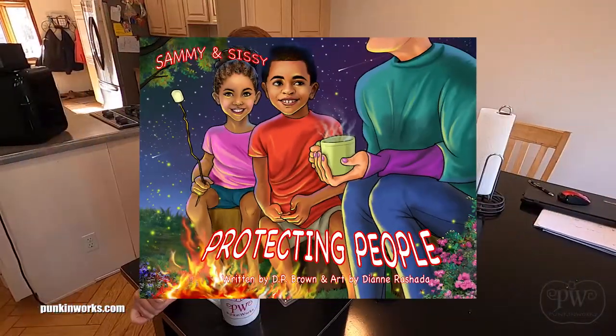Hey, it's Gwen from Pumpkin Works and we're back to show you a little bit of insider scoop of how I design the cups for the Kickstarter project and the amazing book that's coming out called It's Sammy and Sissy Protect People.